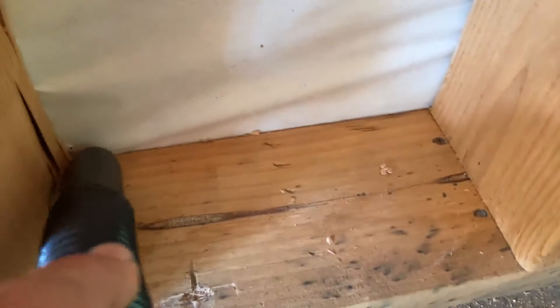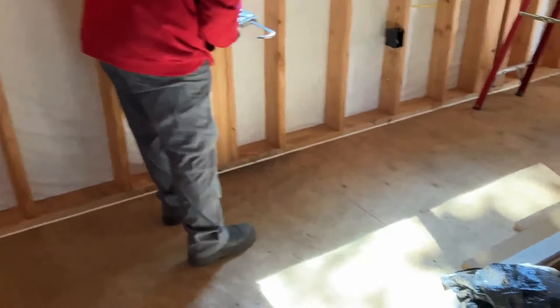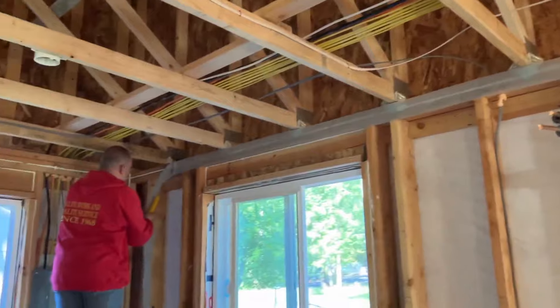Before my inspections, the insulation guy will do caulk and seal, so I've got to get ready for that. I almost can't believe how thoroughly they have to seal a home nowadays — he said it's actually getting more and more complicated. No surprise there.